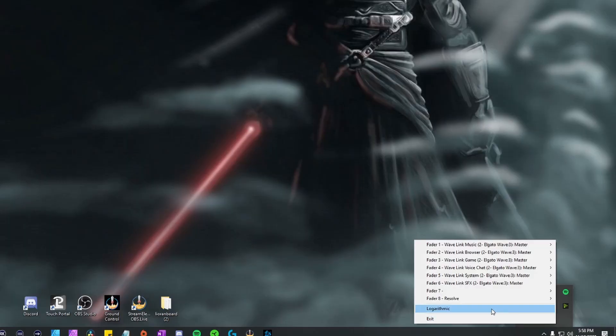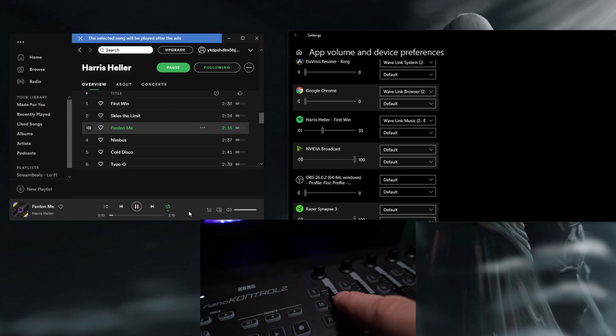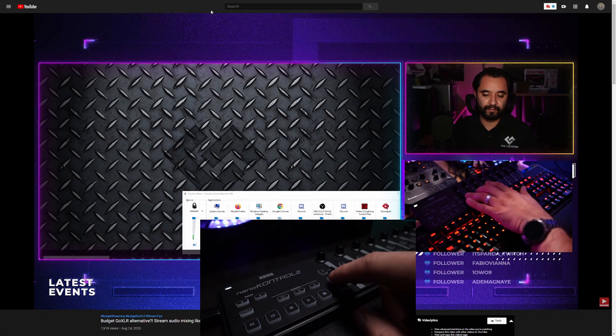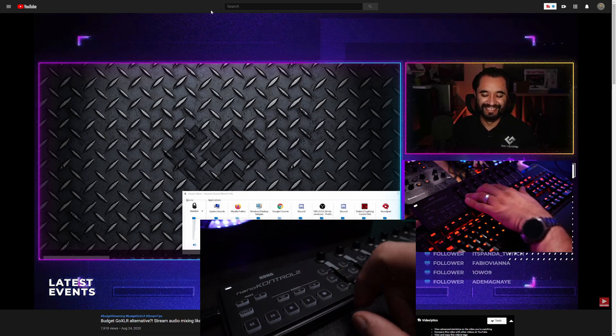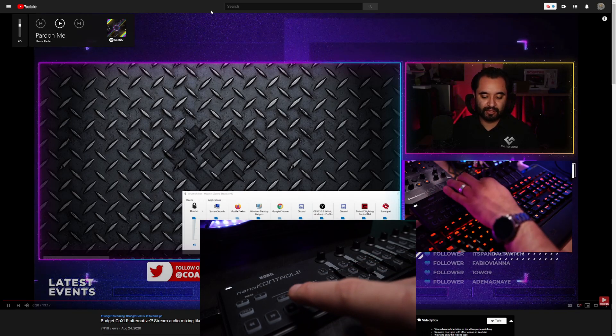Once you have all that done it should look something like what's on screen. An alternative way is to go to an application that's making noise — say Spotify — click on it, go to your Korg device, press the S button, and it will automatically assign the fader to that application. The M button next to the fader will mute the audio from that application, and the play, stop, and fast-forward buttons work with things like YouTube or Spotify.